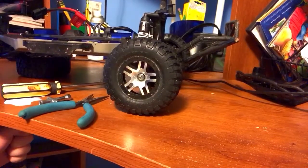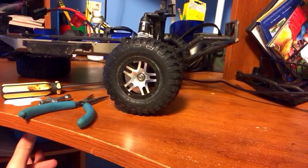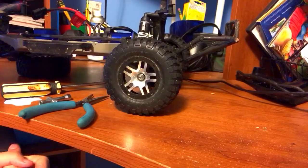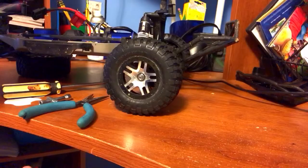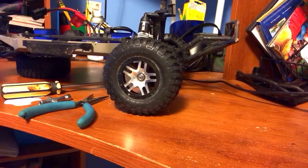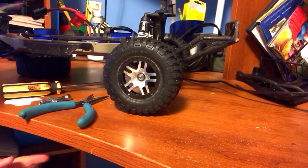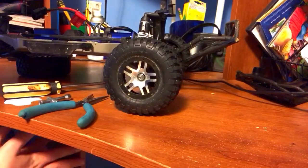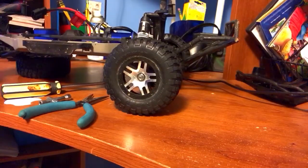Hey guys, today I'm going to be showing you how to take out Traxxas 4x4 stub axles. But first, I want to give a shout out to JuniorPotato1234. He is my first subscriber and I just want to say thanks for the support. So I hope you enjoy.